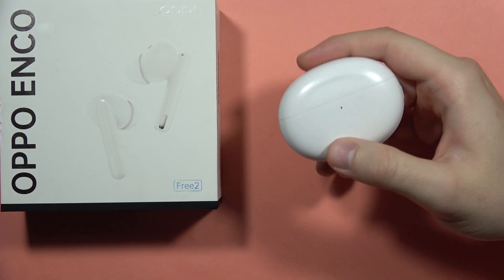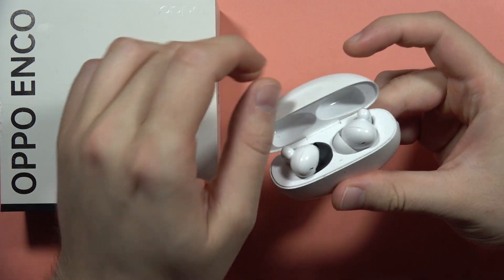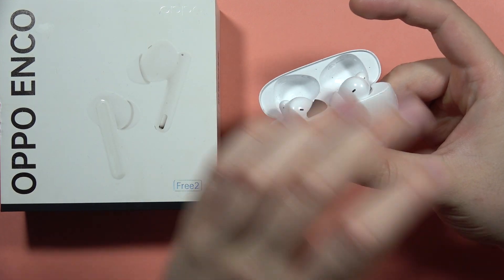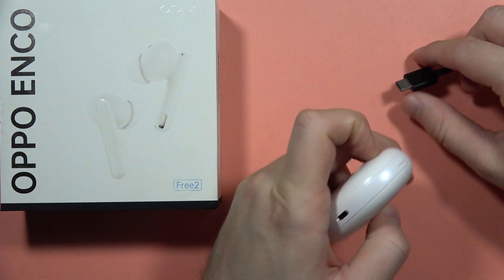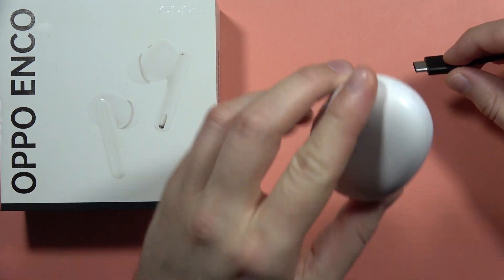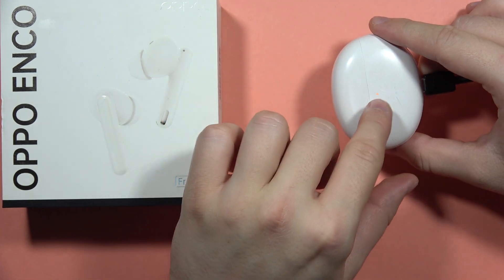If you wonder how you can charge your Oppo Enco 3.2, that's quite simple. You will have to put both earbuds inside the charging case, and when you close the case you have to insert the USB-C cable into your USB-C port. It looks like this when you plug it in.